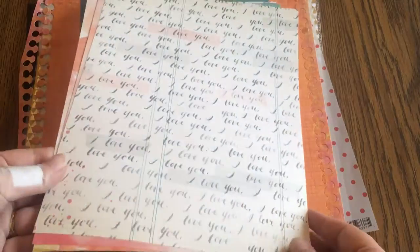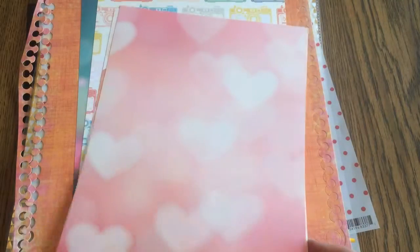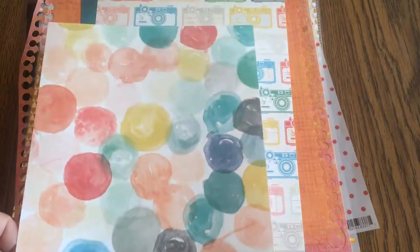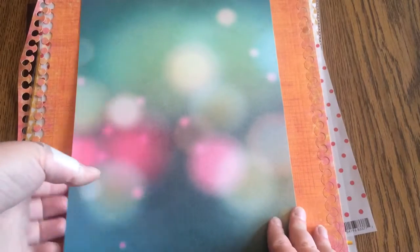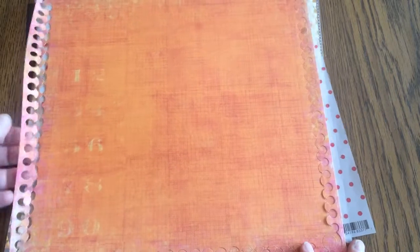These are the Michaels Best Of kits — this one's Maggie Holmes. I have the 'I Love You' because it's an anniversary trip, the hearts because it's an anniversary trip, this one with all the colors in the kit, the cameras which I thought would be great for cut-aparts, and also the bokehs.